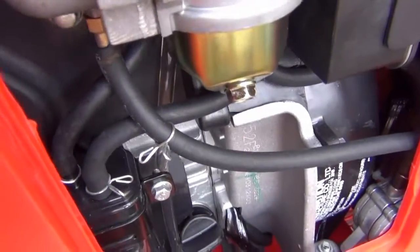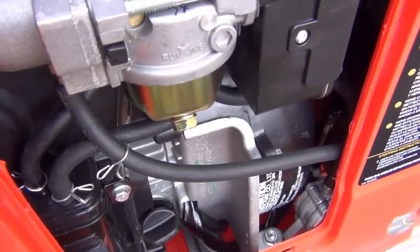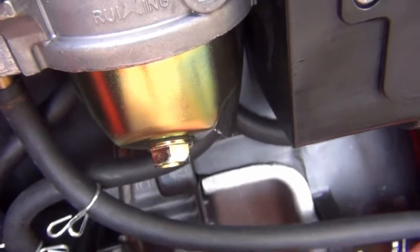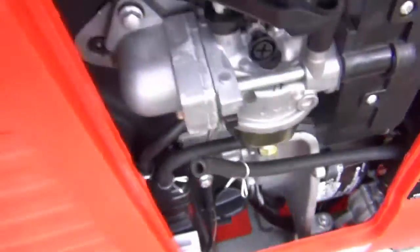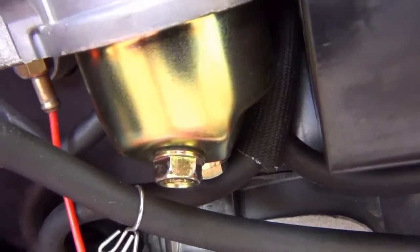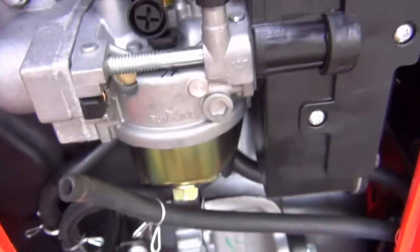The thing I've found is starting fluid helps — you'll fight starting this thing even on gas. Natural gas is still a little tricky to start. So what I do is right here — this is the little impulse vacuum tube that goes over to the little diaphragm fuel pump, it goes right into the intake. I just pull this off, give it one shot of starting fluid right there, and that's all it takes to start it.